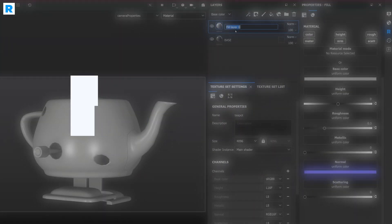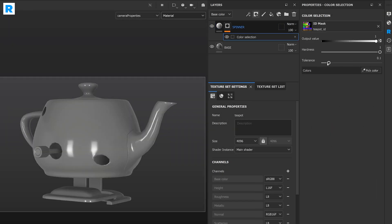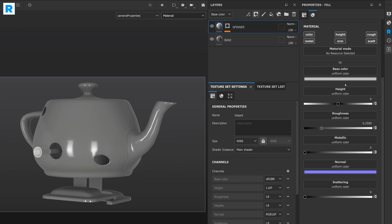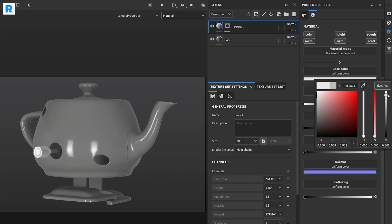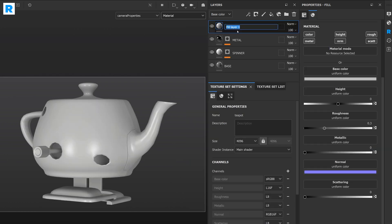The first thing I want to do is create a new layer, call it Spinner, and assign it to a custom material ID. Then I adjust a few shader parameters like roughness and color, and head over to the shader settings to enable subsurface scattering. Then I'm creating a new layer for the teapot's body.